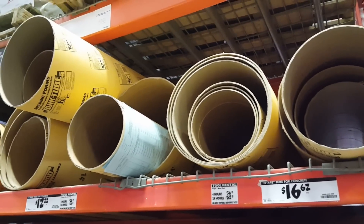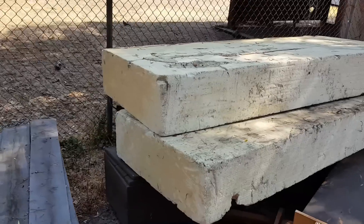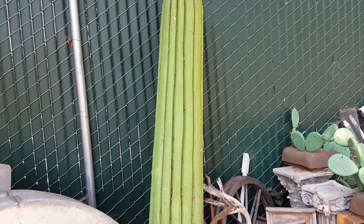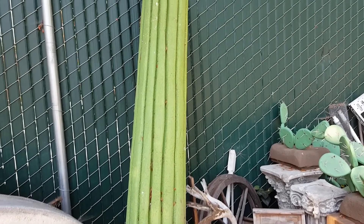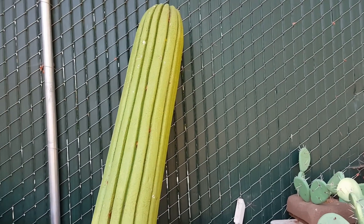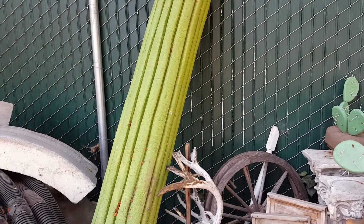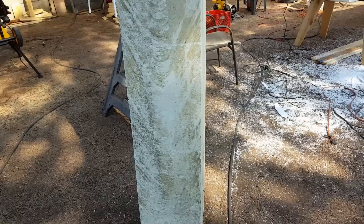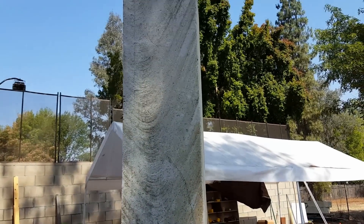We were thinking of using a sonotube for the telephone pole, but we decided to use some foam that was donated to us from a past project. Here's a saguaro we did for our Western ghost town a couple years ago. I was going to make more but ran out of time and didn't finish it the way I wanted. We had two other long sections and those sections are now going to be turned into a telephone pole.